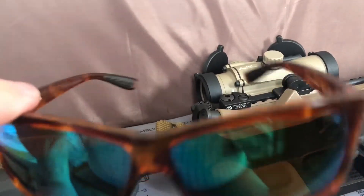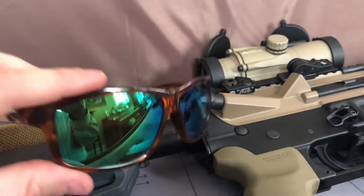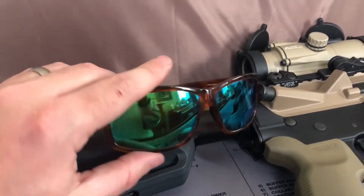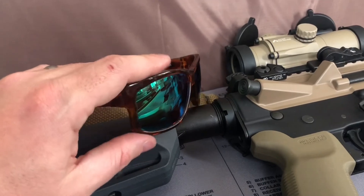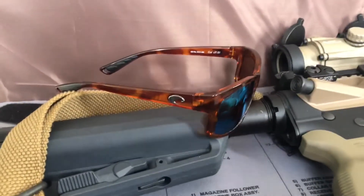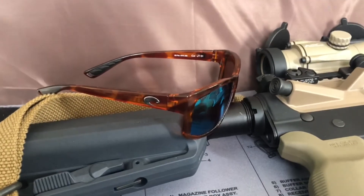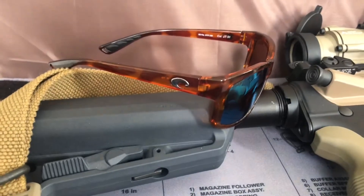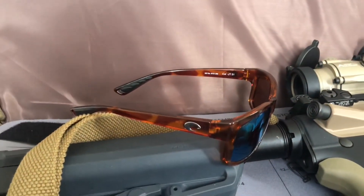I also just happen to be a big fan of green lenses with a tortoise shell. I'm happy to find out that glasses I wear both around town and when I'm out on the water can also work for me at the range — and that I already own. I didn't need to go out and spend any additional money.